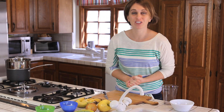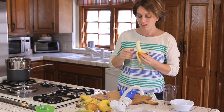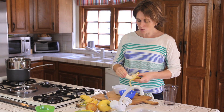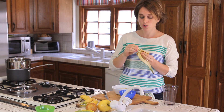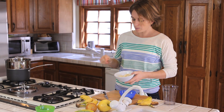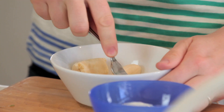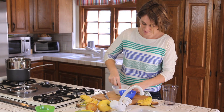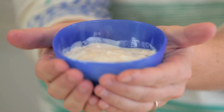We are ready for the third option: banana and yogurt. This time I will just mash the banana. It all depends on whether your baby is ready to chew or not, if you like big chunks of food or not — so it's totally up to you. With a fork you mash the banana and you just add the yogurt, and it's done. It's yummy and healthy as always.